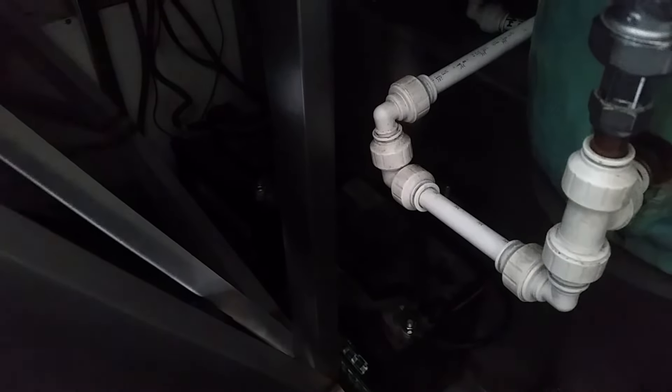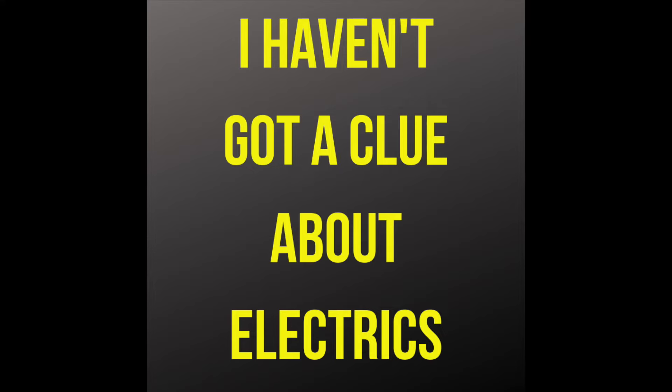Moving over here, we've already got a couple of leisure batteries installed. There's a load of electrics already installed — all part of the 12-volt system. There's no 24-volt in here at the moment, which we will be installing eventually. Most of that's going to come out, but we'll repurpose loads of it because it's good professional stuff.